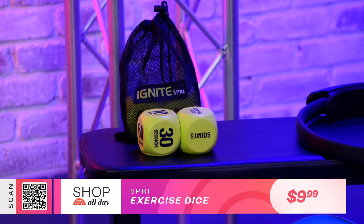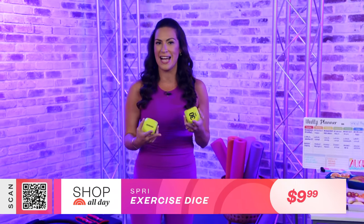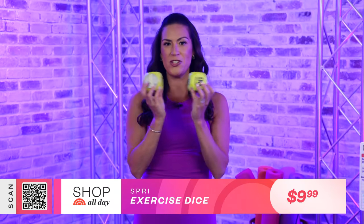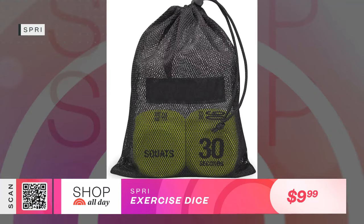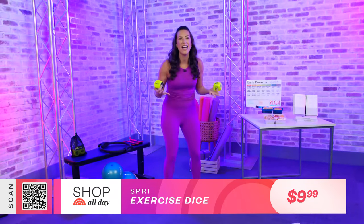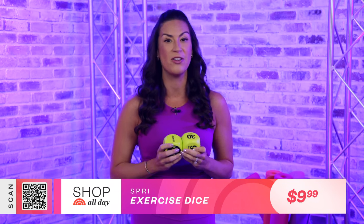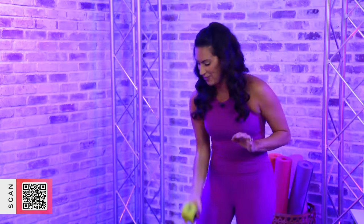First up, I've got these workout cubes. I love these because as a creature of habit, I do the same workouts over and over again, and I really do enjoy them. But sometimes I'm looking for a way to spice things up. So this pack of two cubes has two different options for you. You can roll the dice and it'll tell you the number of repetitions that you're going to do. Then you can roll the other dice to give you the exercise you're gonna do. I've got 10 repetitions. Now I'm gonna roll and see what my exercise is.